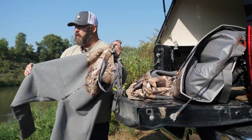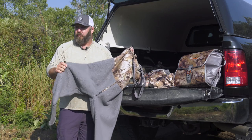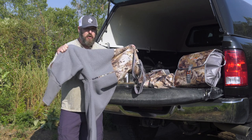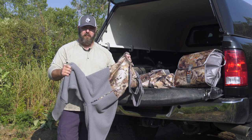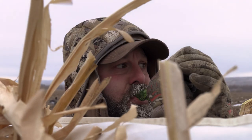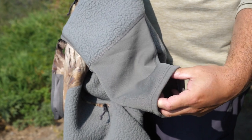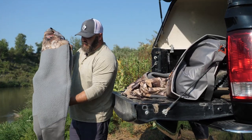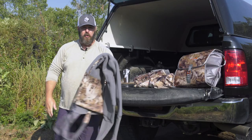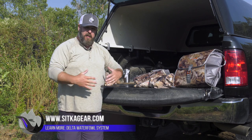Not so with the Gradient Cold Weather Bib — Sitka worked really hard to find a material that doesn't compress under waders. These are brand new this year; I've worn them around the house and haven't had a chance to field-test them yet since it's been 90-plus degrees every day. But just by feel alone, I know these are going to be the perfect layering garment underneath the Delta Zip Wader. I'm stoked to get some cold temps and nasty weather to put these through their paces.